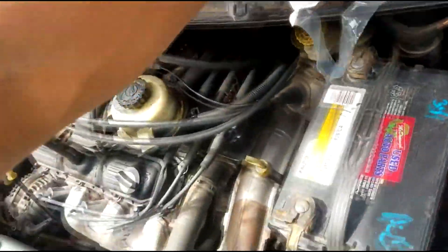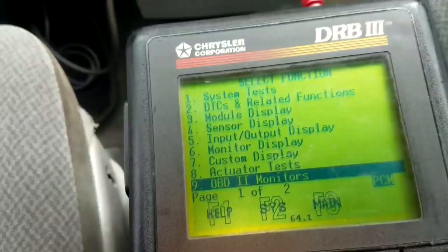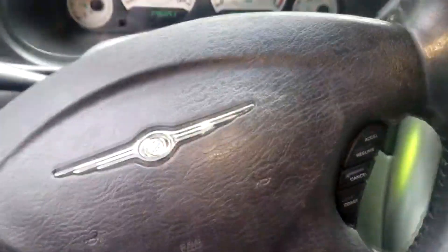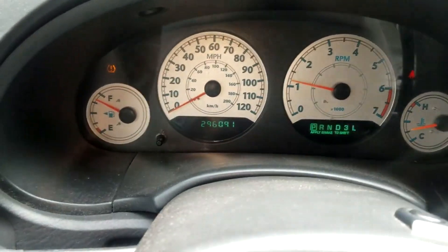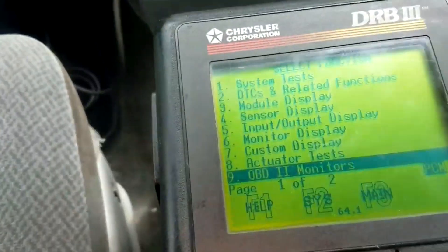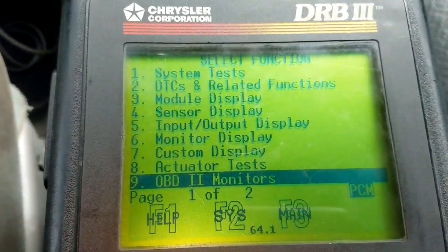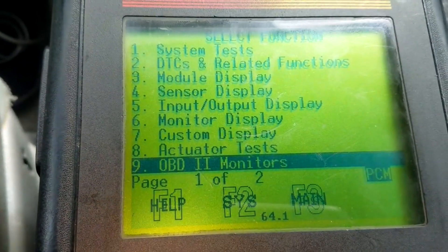I am in the van — 296,000 miles as you can see. I've got the car pulled up on my DRB scan tool. Let's go into the OBD2 monitors.